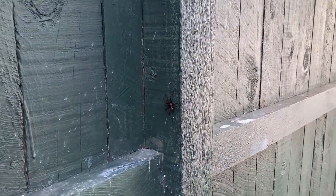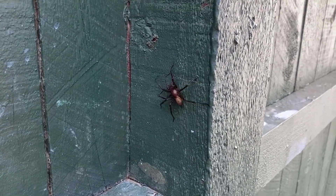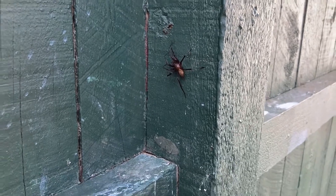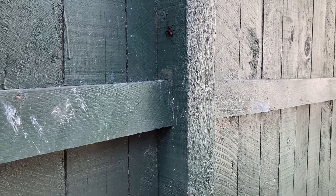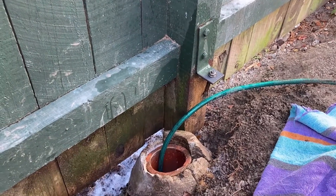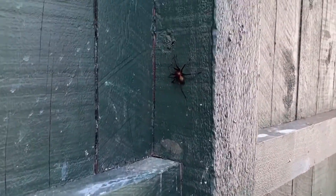This spider here reminded me of the Incy Wincy Spider nursery rhyme, but he's not so incy wincy - he's quite big. I'm not sure where he came from but he certainly ran from up in that direction. Yeah, he's a big one.